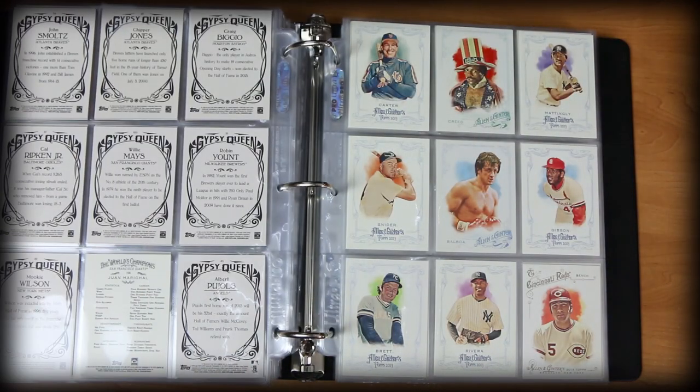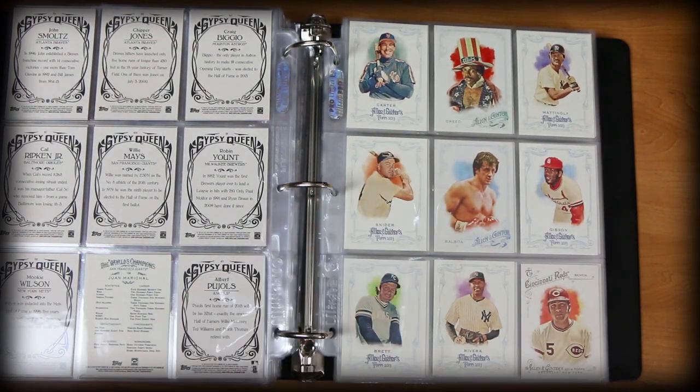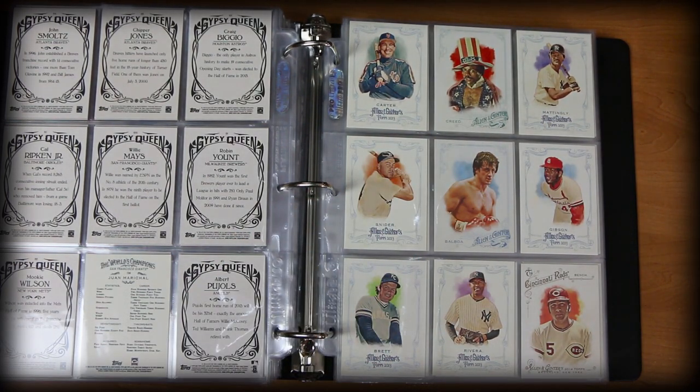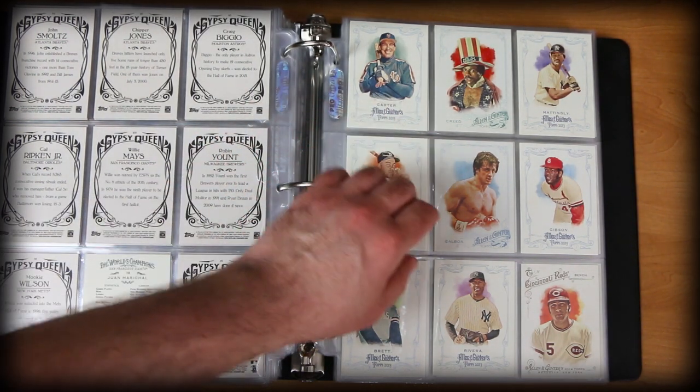Here's some Ginter cards. Many people know me from my channel as an Allen and Ginter autograph collector, but that doesn't mean I don't like the base cards that aren't autographed. I always toss some in the sheets. I love 2013 — to me it's one of the best designs for Allen and Ginter. This is a nice example here: Gary Carter, Creed, Don Mattingly, Bob Gibson, Balboa — who was a legend in Philadelphia, one of Philadelphia's most beloved athletes that isn't real.